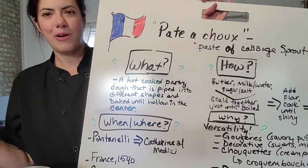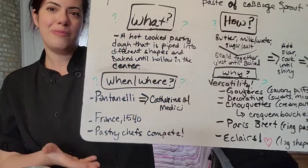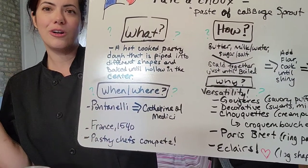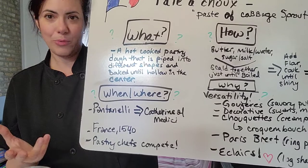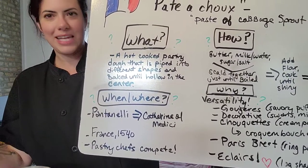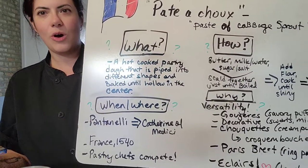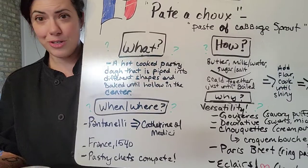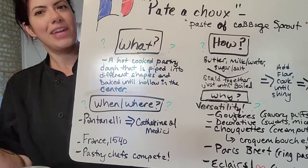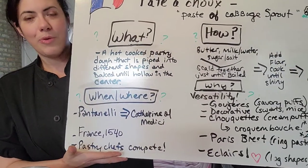Where did pâte-à-choux come from? Well, we know that when Catherine de Medici came to France in 1540, she brought her pastry chef Pantanelli with her from Florence. Back in the day, everyone wanted to have the most talented people on their court — all the barbers, all the jewelers, all the pastry chefs would compete and try to outdo each other with extravagant creations. So Pantanelli is credited with coming up with pâte-à-choux.